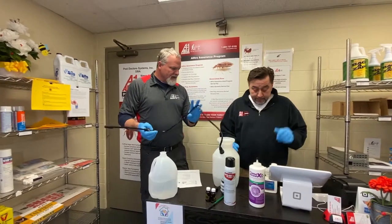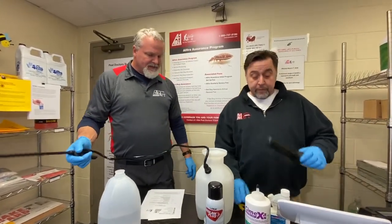Now we'll go ahead and put a little air in there. Let's see if this thing sprays.